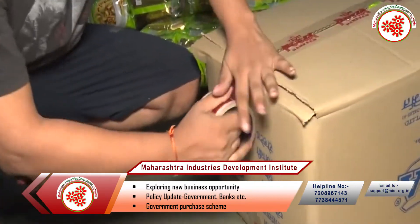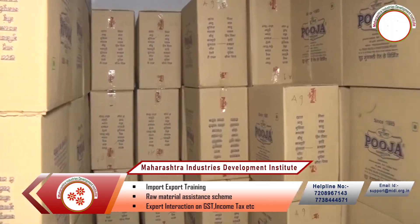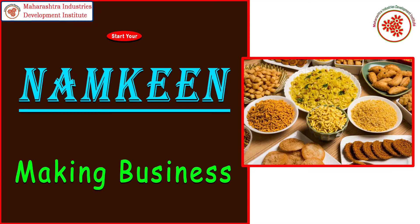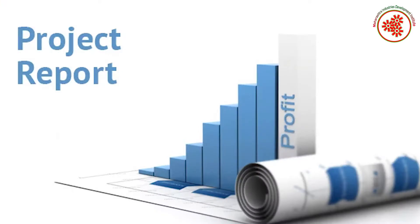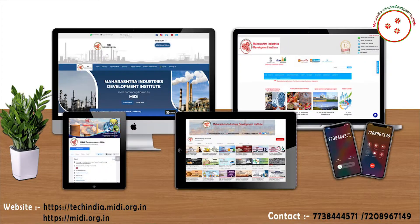This way, you can start this business and earn more profit in a short period of time. If you want detailed information about this project like a model project report, machines, or any financial help, you can contact us on the websites and numbers shown on screen.